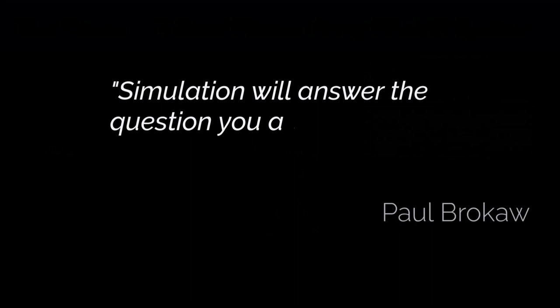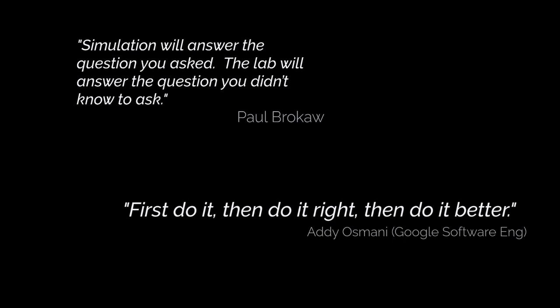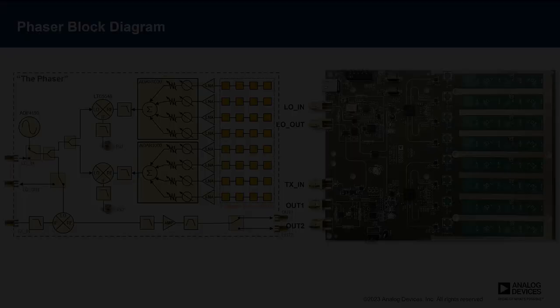So, why are we doing this? I like this quote from Paul Brokaw, a longtime Analog Devices and IEEE fellow: 'Simulation will answer the question you asked. The lab will answer the question you didn't know to ask.' And I also like this quote from a Google software engineer: 'First do it, then do it right, then do it better.' It's easy to spend a lot of time in thought and simulation thinking about how these arrays might work out — and all of that is good. But it's also good to just build something and learn from that, even if it isn't exactly what your end product will look like. There is so much that a working first iteration can help you with and help you develop software and algorithms for. That is our hope for what you could do with the Phaser kit.